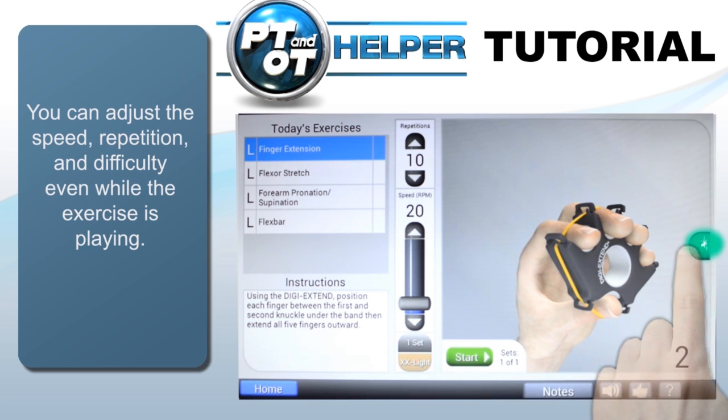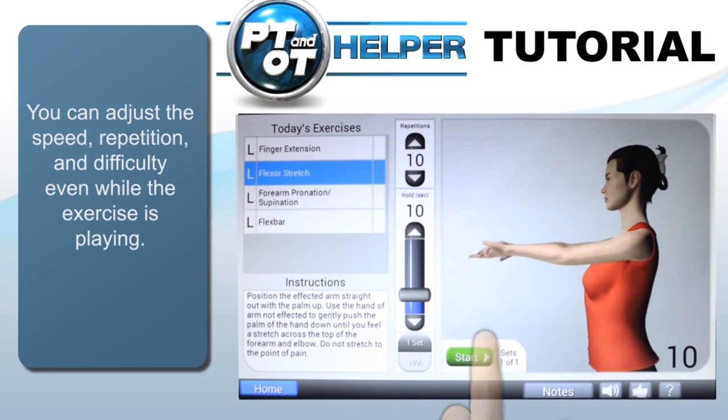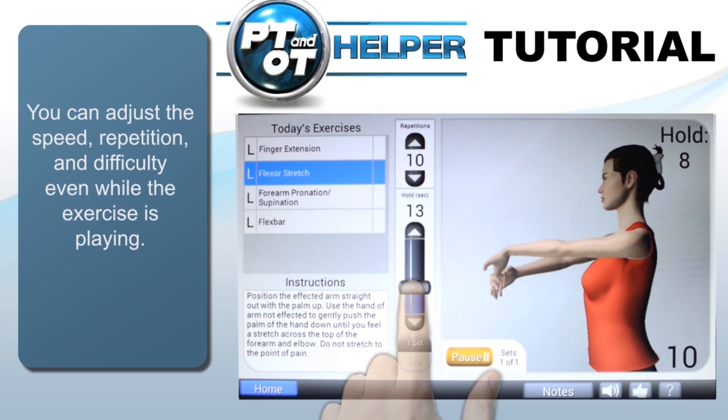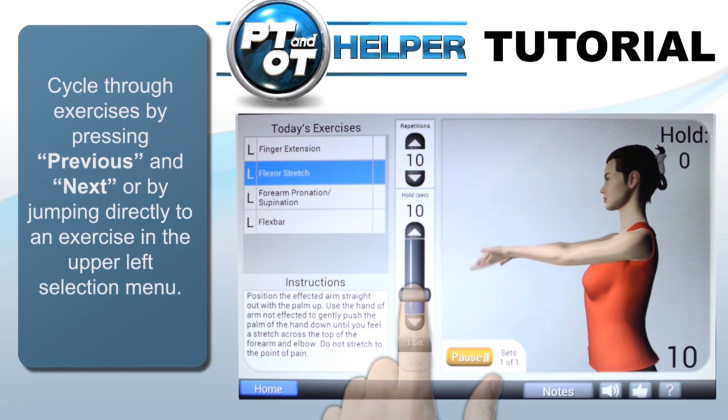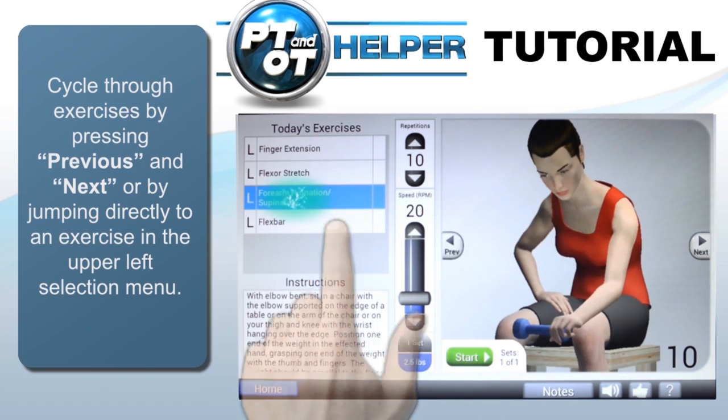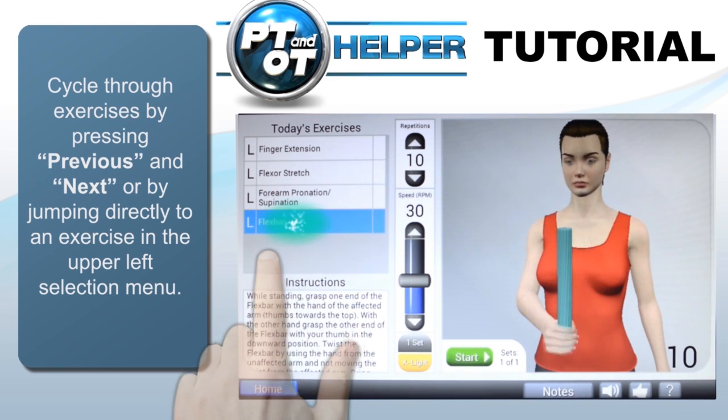For stretch exercises, the slider now changes how long you hold that stretch — all done in real time and reflected immediately. The upper left shows the list of exercises, and you can quickly navigate to any exercise by scrolling through the window and tapping on that exercise. Or just tap the Previous or Next button to the left and right of the animation when paused or ended.